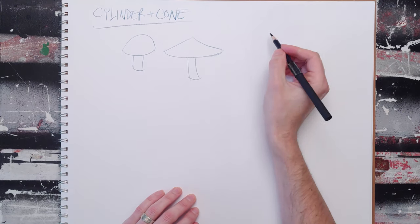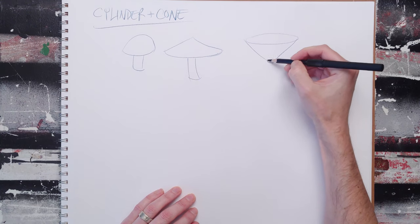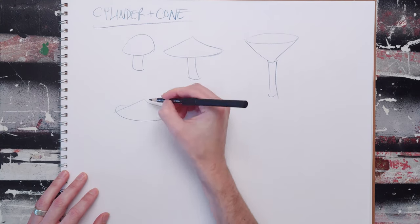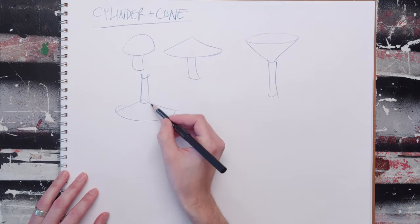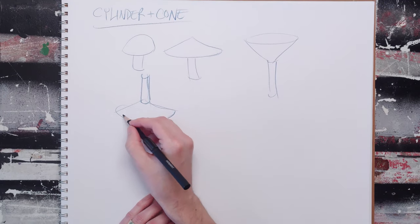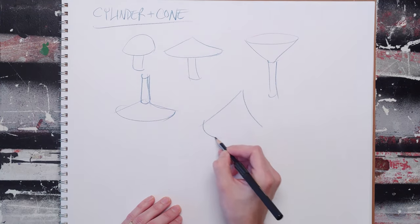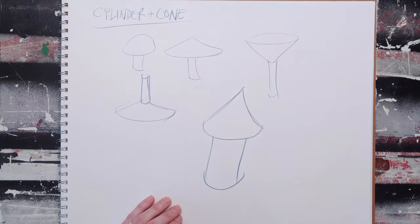We can basically flip that upside down and create a martini glass. We can create the base of a wine glass with a cone and a cylinder. The cool thing about doing these form combinations is that you don't have to be perfect at drawing all this stuff. You can create rockets and fireworks really quickly just by changing the proportion.